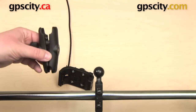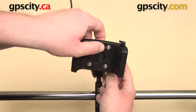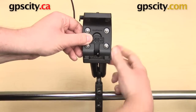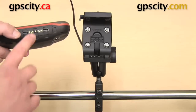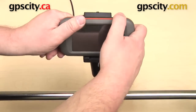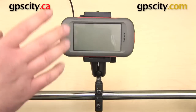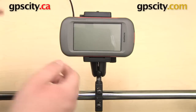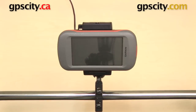The standard length B socket arm attaches to the base, and the one inch ball on the back of the cradle fits into the open socket. From there you can adjust and position it however you want, then tighten the knob on the side of the arm to lock it in place. The Garmin Montana 650 has gold power connections on the bottom that align with the gold pins on the powered cradle. With the GPS secured in the cradle, you can still loosen the knob to make adjustments and re-tighten to fix the position.